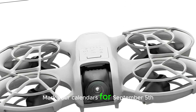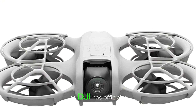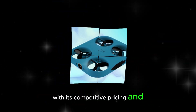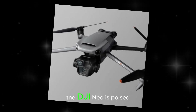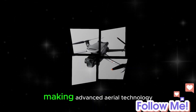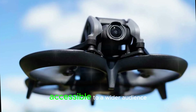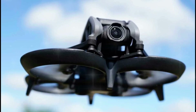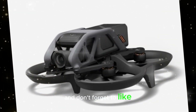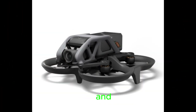Mark your calendars for September 5th, as DJI has officially confirmed this date for the NEO's release. With its competitive pricing and impressive feature set, the DJI NEO is poised to revolutionize the drone market, making advanced aerial technology accessible to a wider audience. Stay tuned for more updates and insights into the DJI NEO, and don't forget to like and subscribe for the latest drone news and reviews.